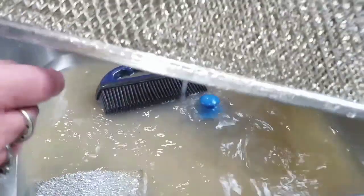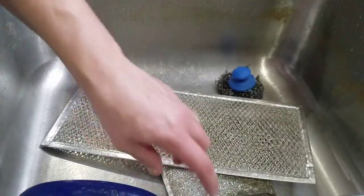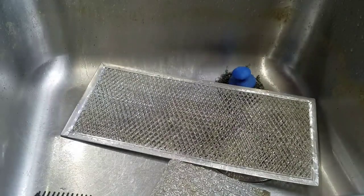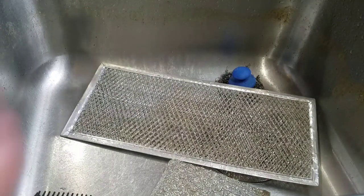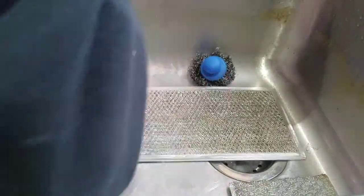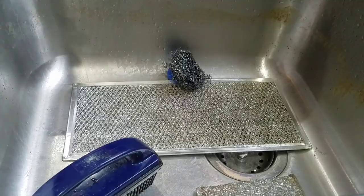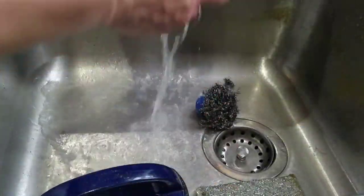One more thing — once you're done, if there's a little bit of greasiness left, you can take a drop or a couple drops of the Norwex dish liquid and just scrub that in. It'll help take care of any greasiness left over from when you were scrubbing. Just a couple drops will cut all the grease out, and then just give it another little rinse and it's ready to pop right back on your range hood vent.